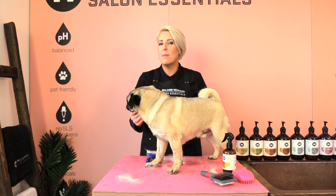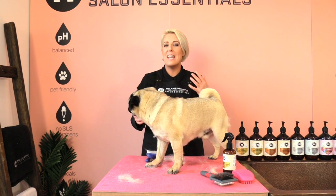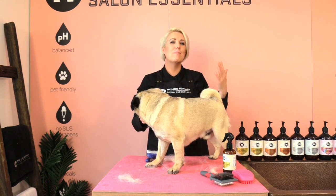Using a de-shedding tool will definitely reduce the amount of loose hair your pug has in his coat. You can use this de-shedding tool once a week and you can use it from 5 minutes to 20 minutes depending on how much coat your dog has. If your pug is a little bit restless, maybe try 2 to 5 minutes and then build up on that.